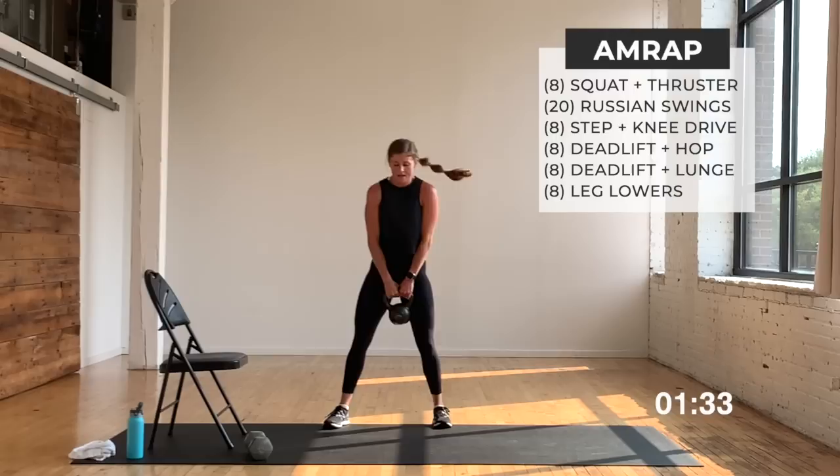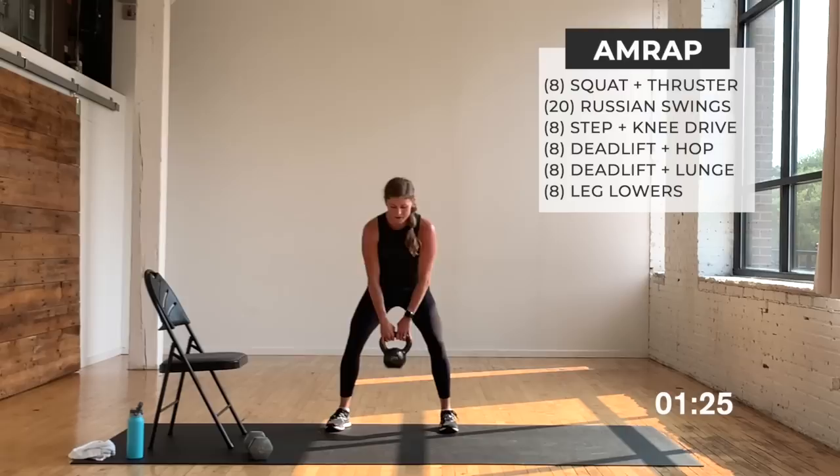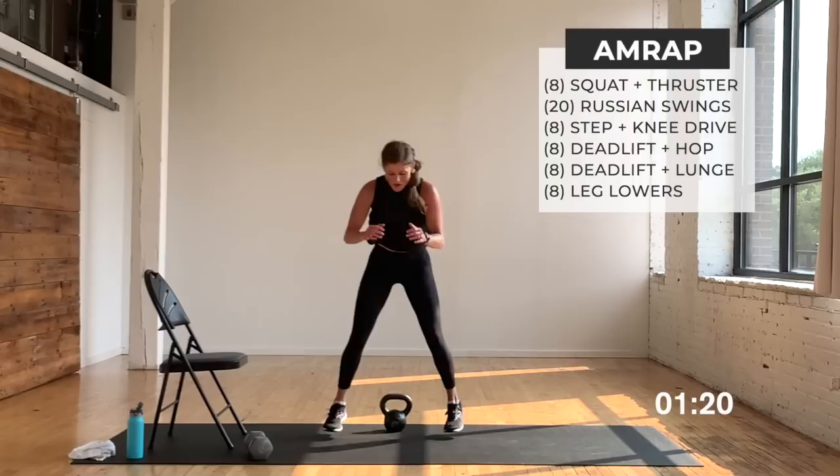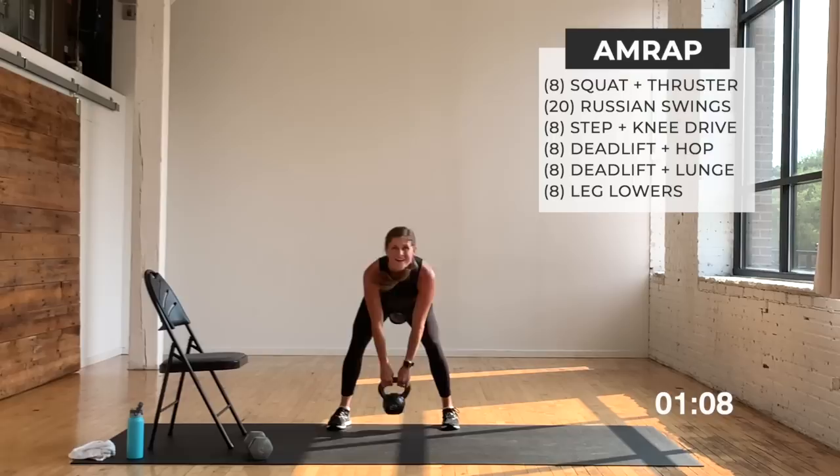Sumo squats — let's go, set it down, hop up, hop back, that's one. Pick up, set down, that's two — we're cruising. Halfway, that's five — stay loaded in that hop forward and back. You can always walk it. One more, come on, finish with me — hop, back. Deadlift, right here.